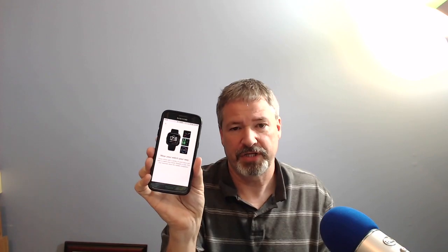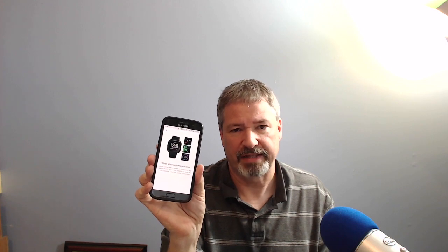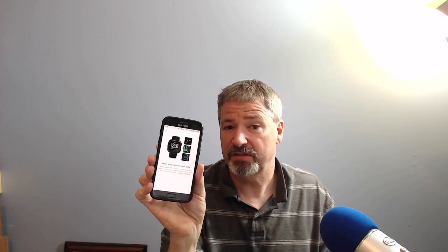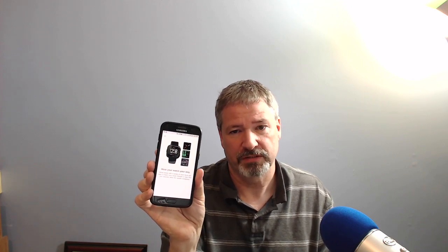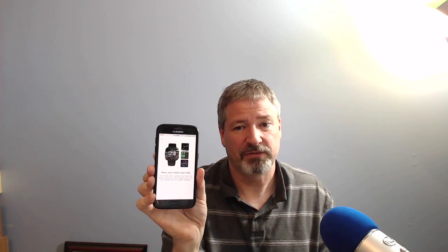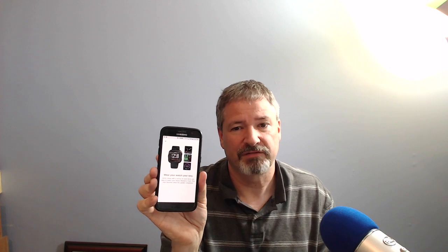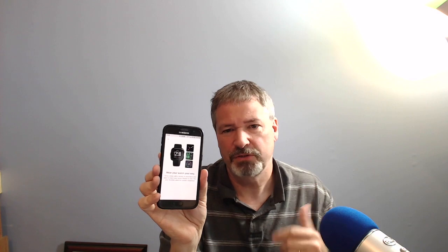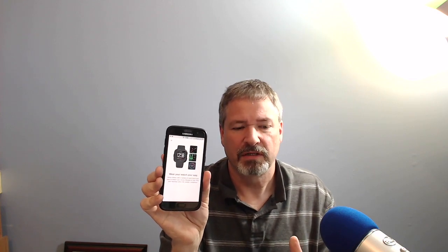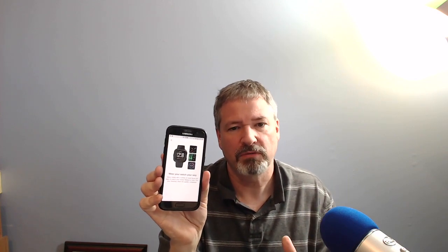It's really talking about the watch faces — you can change the faces on the Versa to many different things. There's even a Fitbit Studio that you can download and make your own watch face, which I think is pretty cool. It's probably something I'm going to do if I don't see a watch face I like. You have to register as a developer, but then you get in and go do what you want. That may be more technical than most people want, but I like having options.